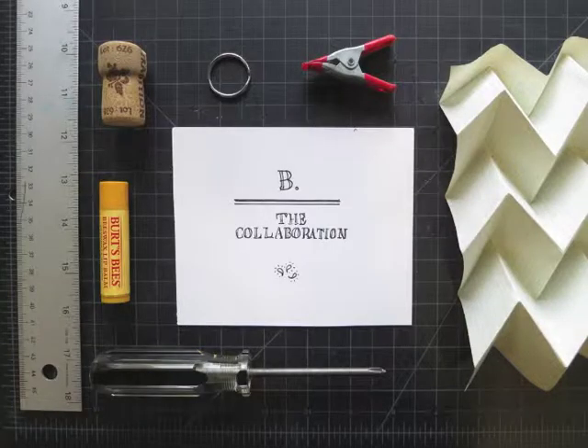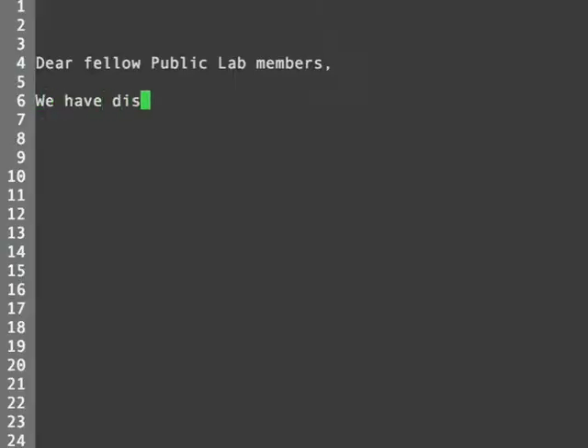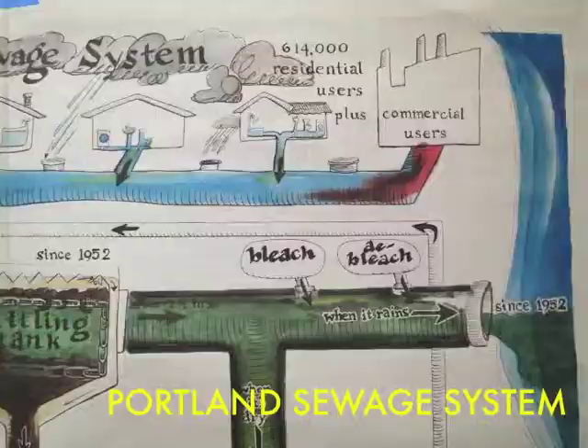The Public Lab community works collaboratively to investigate environmental problems. Dear fellow Public Lab members, we've discovered a leak near a street drain. We think it could be oil.